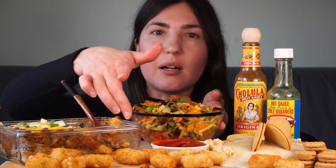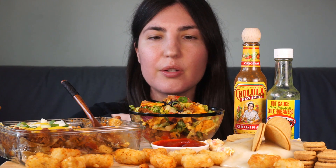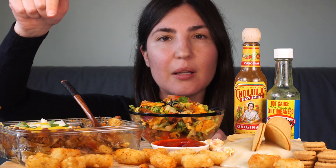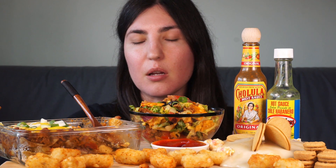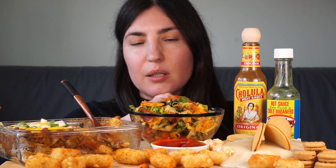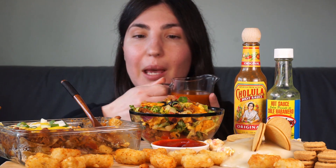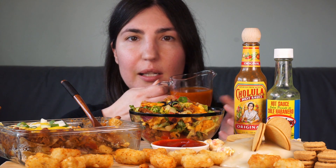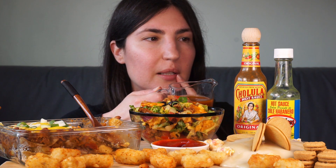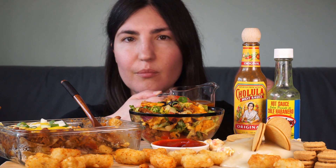So next up we have this taco salad. Like I mentioned, I used the sweet chili spicy Doritos in there. We've got some vegan mince — the same product that's in the Frito pie — we've got lettuce, tomato, black beans, corn, red onion, green onion, some vegan cheese. And then I have this Catalina dressing which I made using the Whataburger ketchup, because ketchup is a primary ingredient in Catalina dressing. I made this last night for the first time — some ketchup, sugar, apple cider vinegar, some spices. I'll leave the recipe linked below.